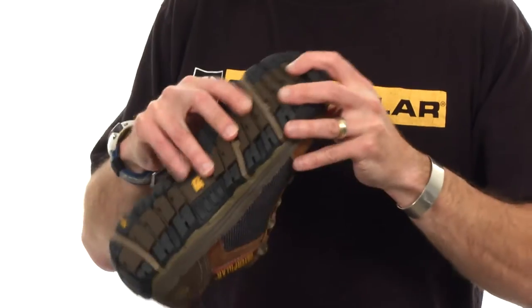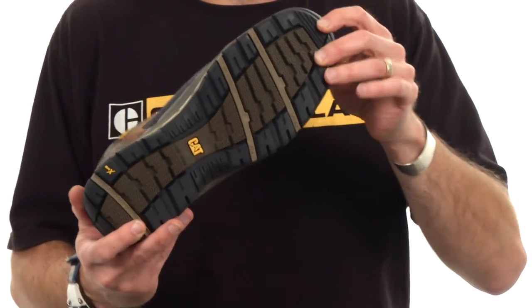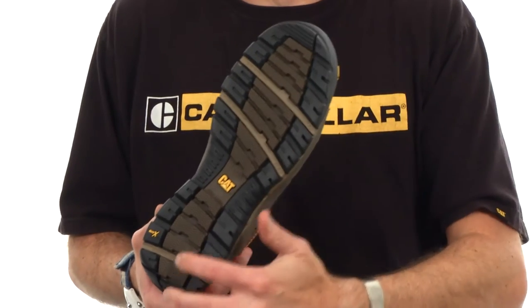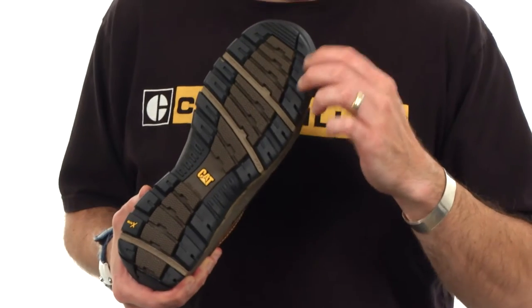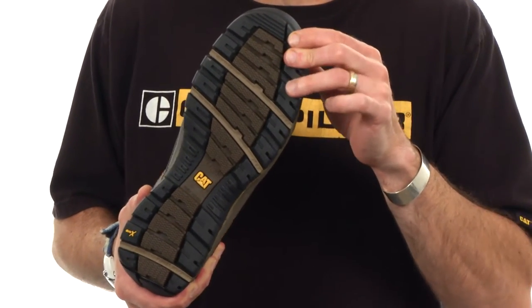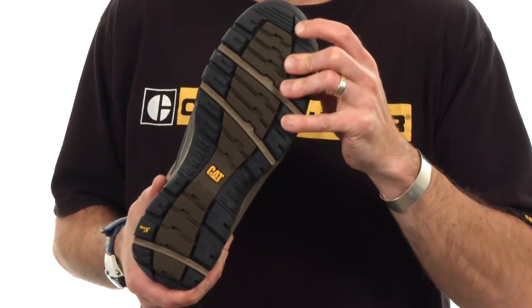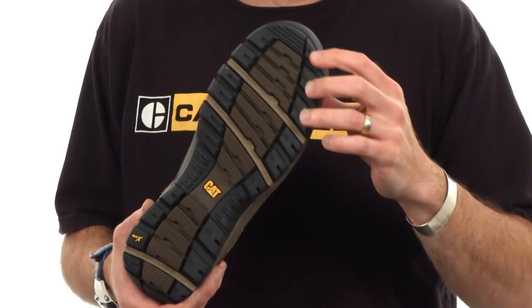Let's start from the bottom and talk about the outsole. This is a full rubber outsole from toe to heel. It is our SRX extreme slip resistance compound, and you can see that there are numerous nooks and crannies and leading edges on this bottom plate to really give you stability and sure-footedness as you're walking on different kinds of surfaces.